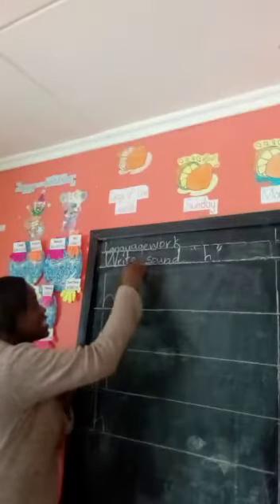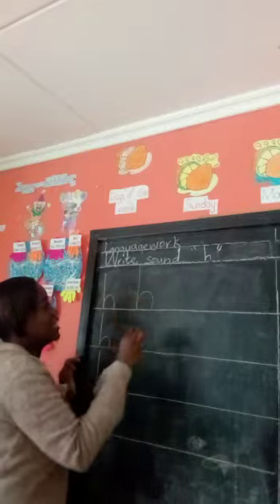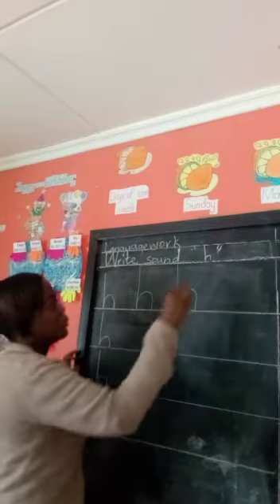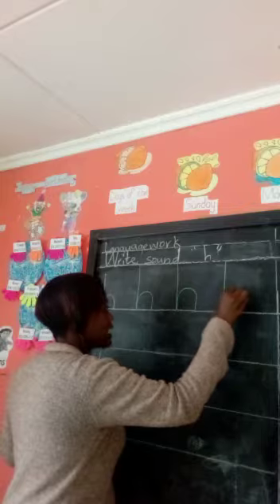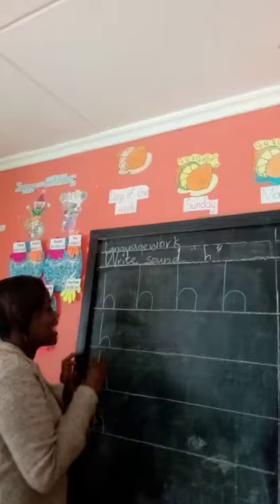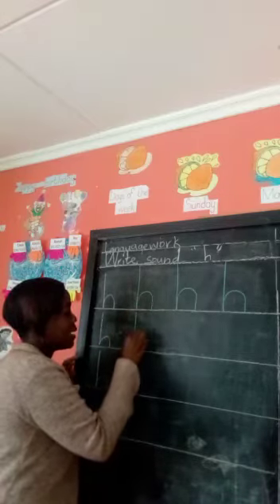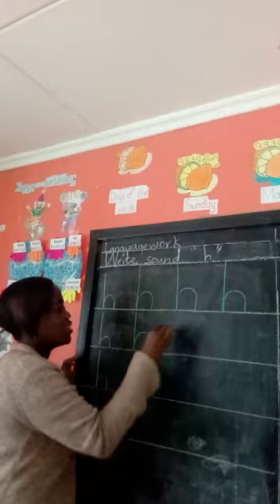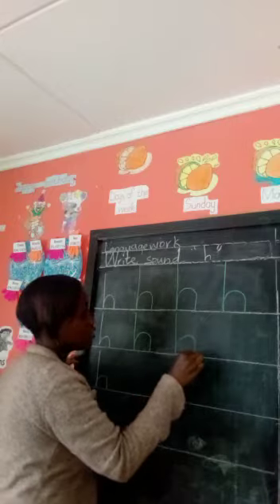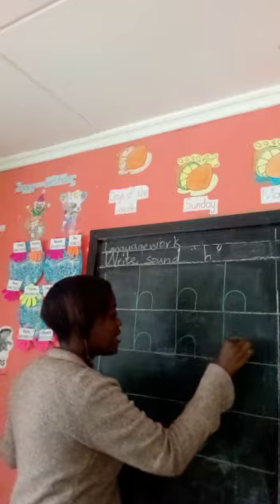You go down, come up a bit, curve it, then down. You go down, come up a bit, curve it, and then you go down. That is how we write sound H for heart. Let's practice some more — you go down, make sure you touch the line, come up a bit, curve, and then you go down. Go down touching the line, come up a bit, curve and go down.